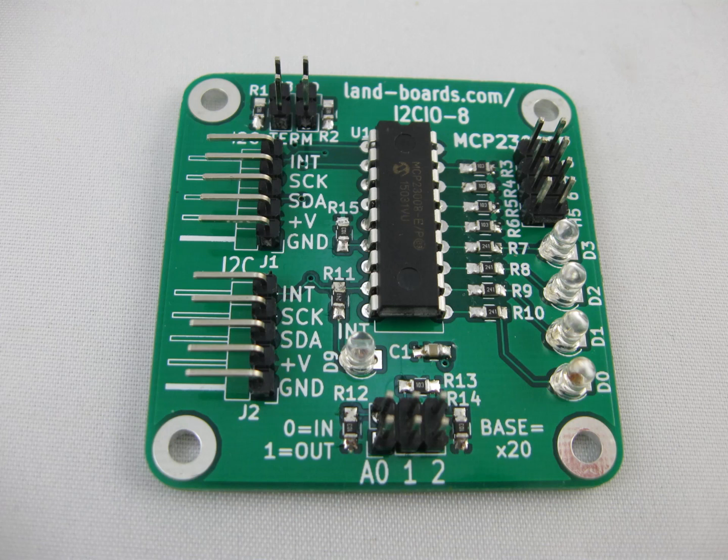At the center of the card is the Microchip MCP23008 I2C port expander. It converts the I2C interface to eight digital IO pins. On the card there are four LEDs and four input jumpers. The four LEDs are on bits 0 through 3 and the jumpers are on bits 4 through 7.